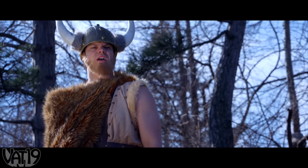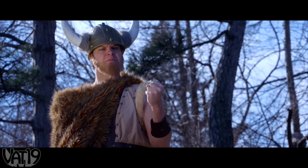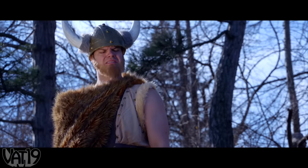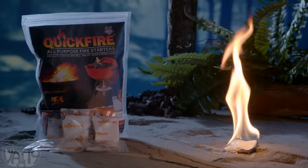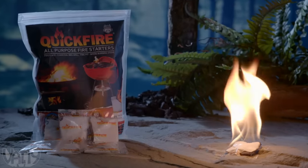You are the best pet a man could ask for. To Valhalla, MC Hamster. To Valhalla. For a flame that won't quit, carry QuickFire. Shop for the fire starters and hundreds more gifts at Vat19.com.